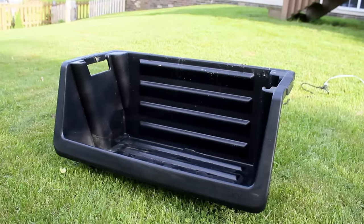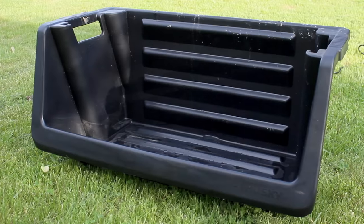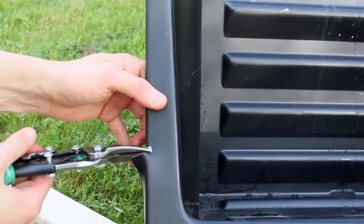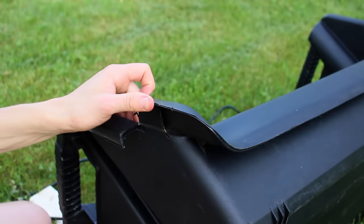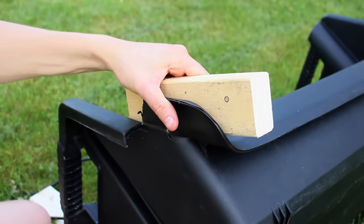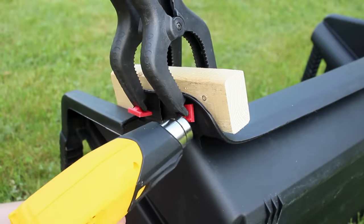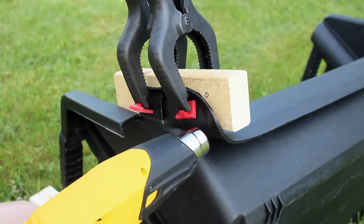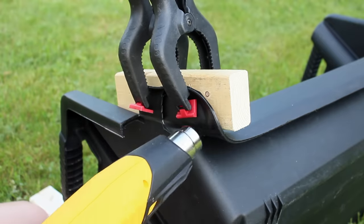Now we'll move onto the waterfall spillway. Since this is a DIY build, we have to go with a DIY spillway. What I have here is a 32 inch wide stacking bin. In its current state it wouldn't make an ideal spillway, so to convert it I first cut the sides so they could be folded inward. I used a combination of clamps, a piece of wood, and a heat gun to gradually reshape the container. The trick is to do a little bit at a time so you don't melt or damage the plastic — just want it soft enough to become pliable. Then you clamp it in place until it cools down and it should retain the new shape.